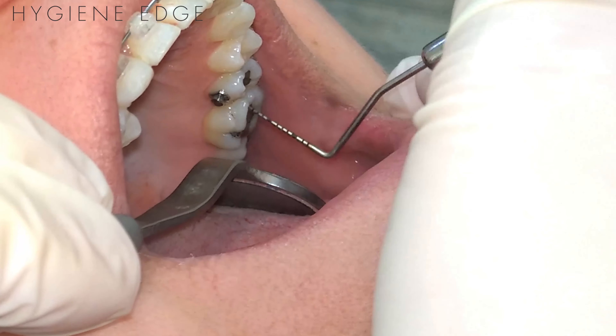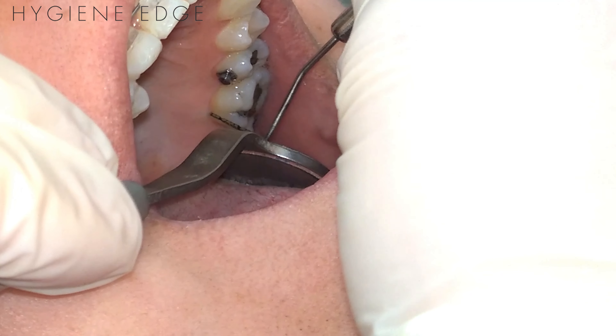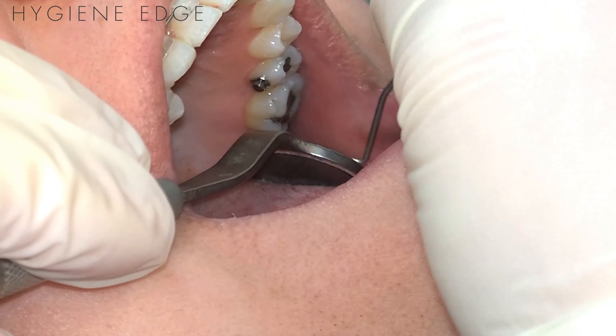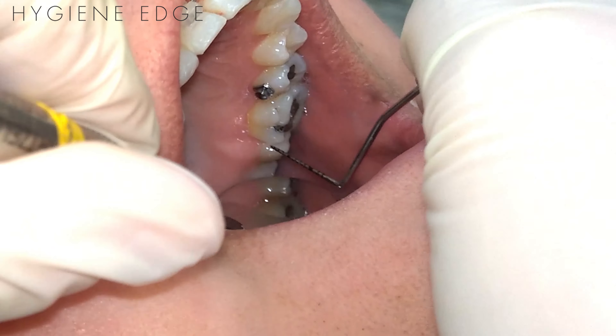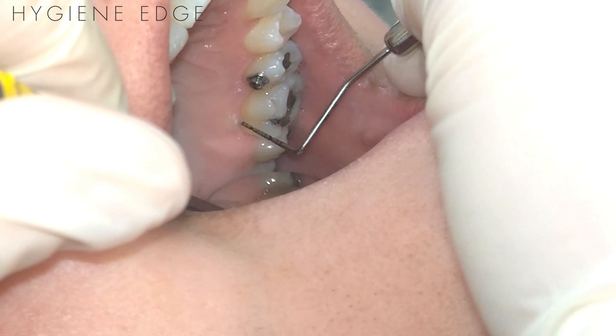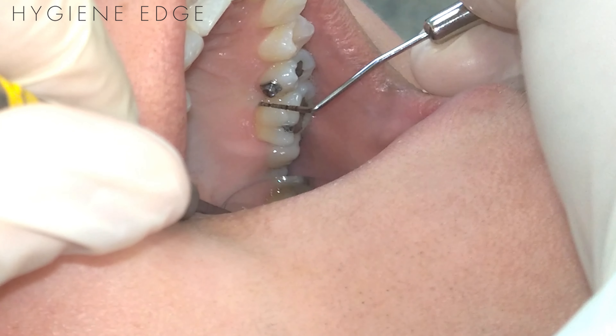For a straight lingual or straight buccal reading on probing, it's not just right here — that is not your straight buccal or straight lingual probe depth. It is actually from line angle, way back here — you can flip my mirror so you can see — way back here, this line angle, all the way coming, bobbing short strokes, to this opposite line angle.